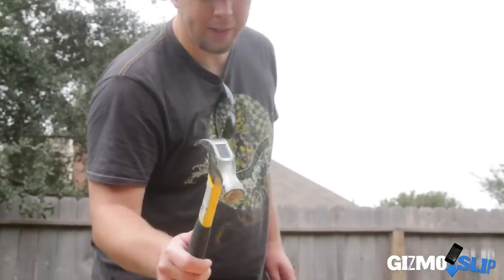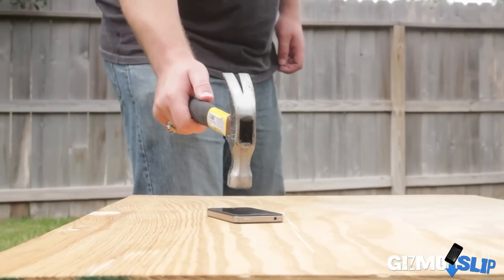Let's go ahead and get to the test. We're going to start with the hammer, move on to the arrows, and then to the cinder block. Ready? Here we go. Three, two, one.